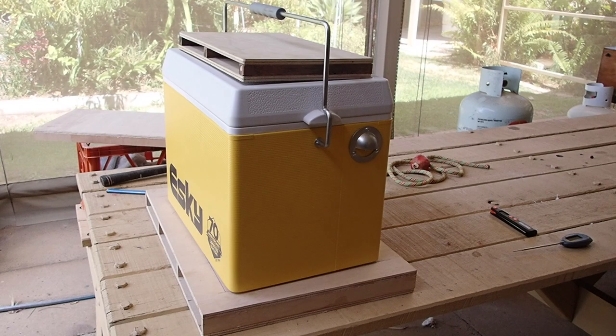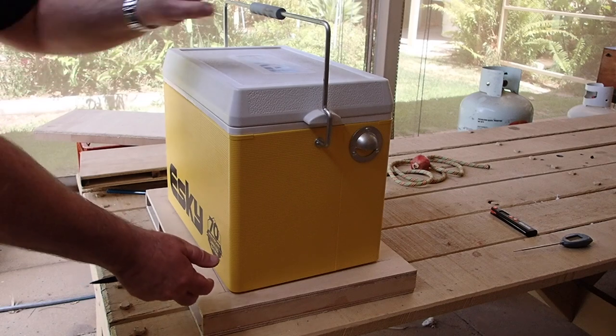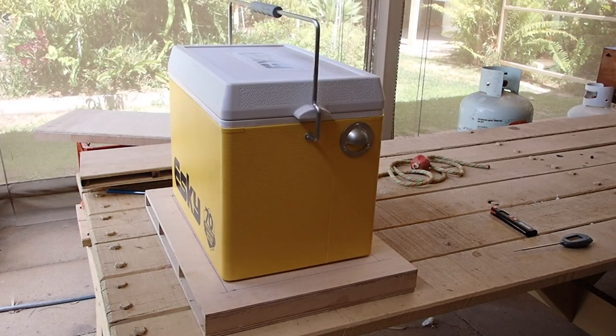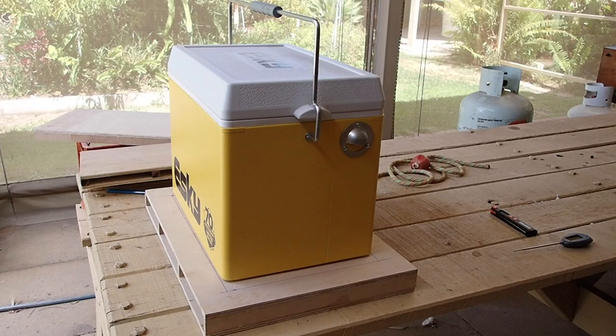At the budget end of your cooler range, you don't have proper feet — there are little bumps, sort of. But if you look at the feet on a Yeti or a Pelican, they're much bigger — I'll slip in a photo. So I decided to make a similar base for the esky to sit on, to insulate it from the hot tray of the car.